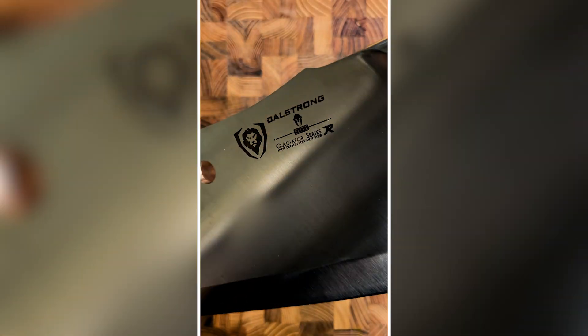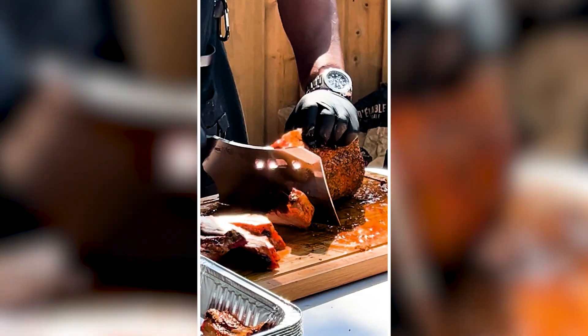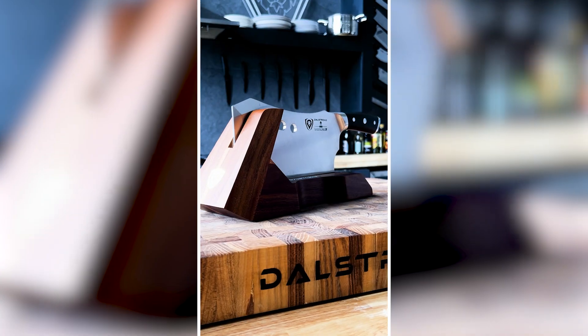I asked Google for a large cleaver and it gave me this. It's called the Gladiator Obliterator. Why? Because it obliterates anything it touches. The top minds at Dalstrong came up with this remarkable piece of engineering, but I need to find out what makes it so special.